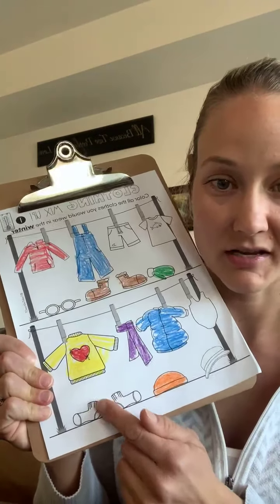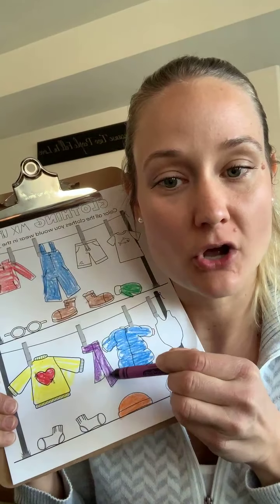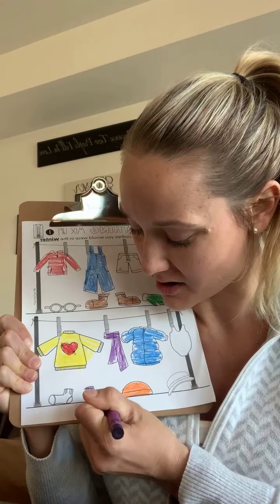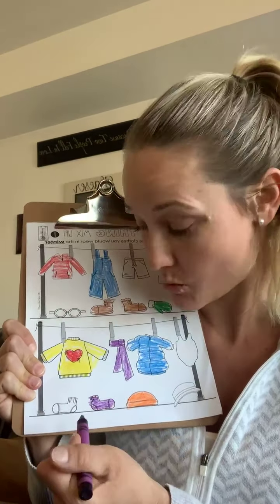In the very bottom are socks, and we definitely wear socks in winter time. I'm going to color my socks — let's do purple to match the scarf. We wear socks on our feet to keep our toes warm.